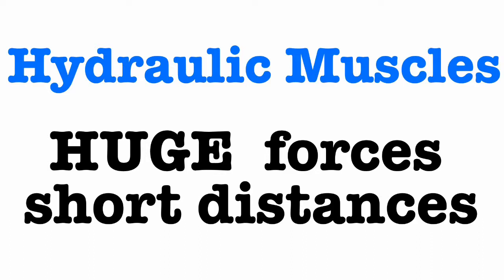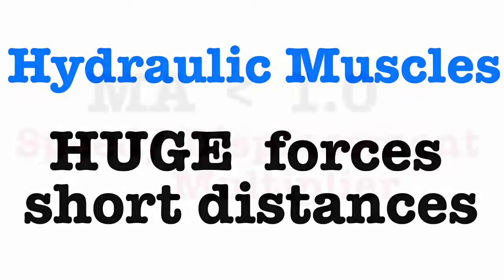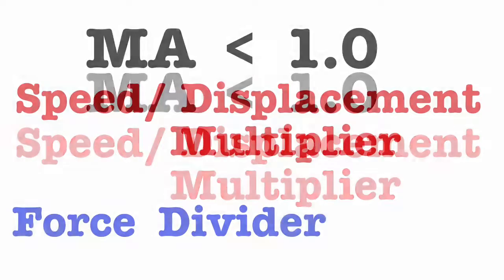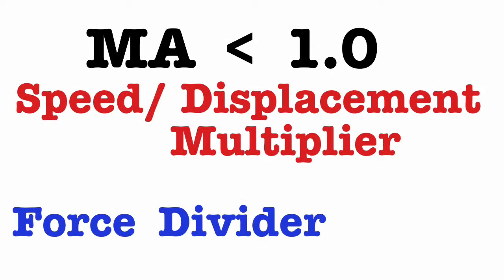So this is a pretty significant speed and displacement multiplier. Hydraulic muscles, like our muscles, are capable of huge forces but only over short distances. That makes these machines speed-displacement multipliers with mechanical advantage less than one, which means they're also force dividers — they take a large input force and give you a small output force, but a large displacement and large speed.